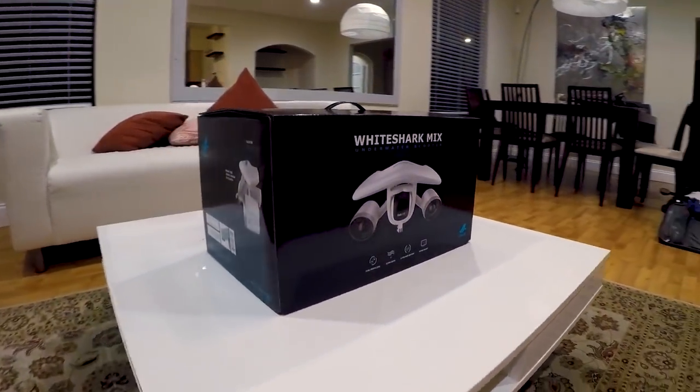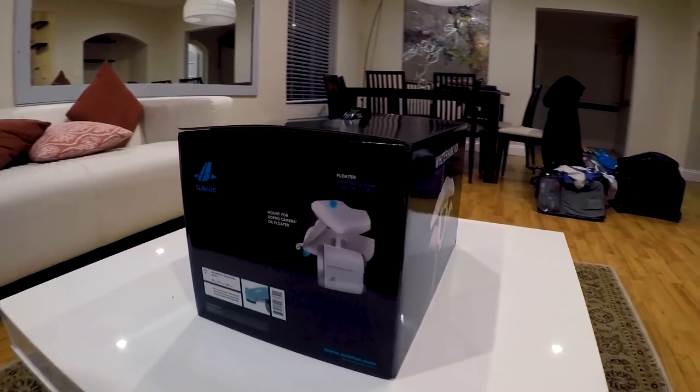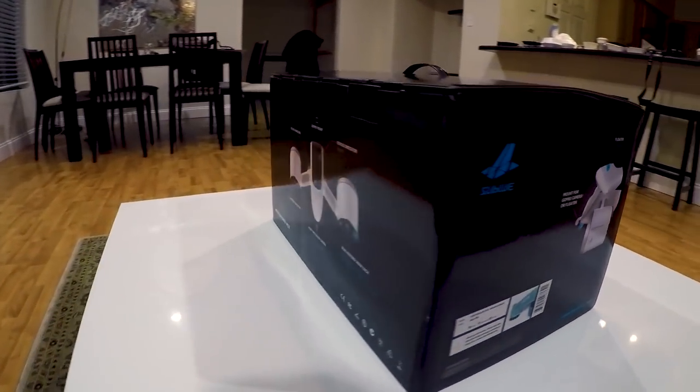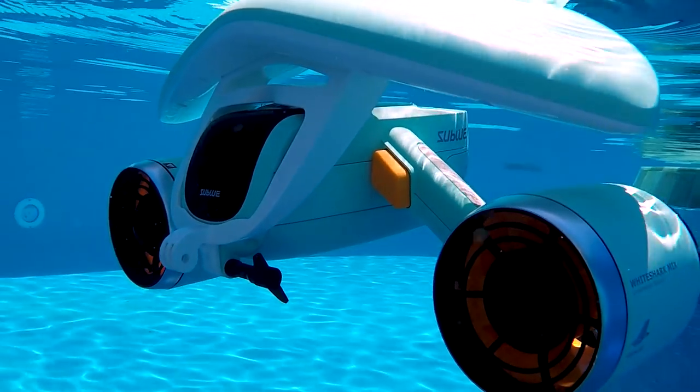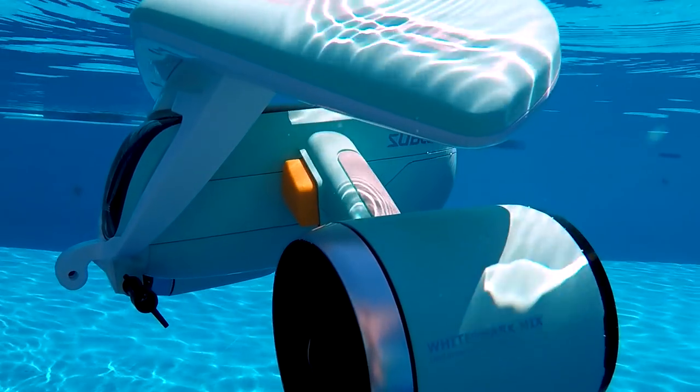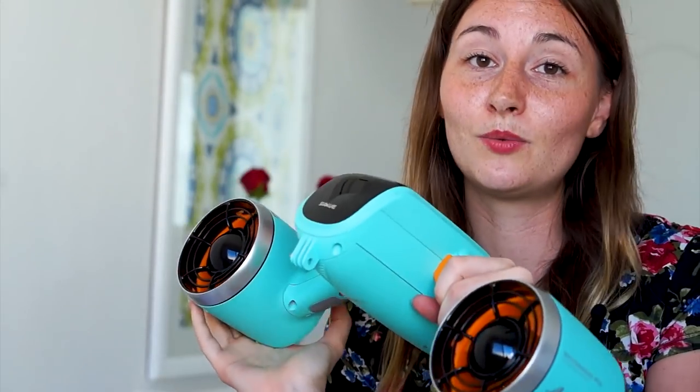If you want one of these fun little water toys, it's $700. You can get it via the link in the description below — let me know what you think and where you'd like to go explore. You can also use it in the pool or in the ocean; you just need to rinse it after salt water and it's good to go for next time.